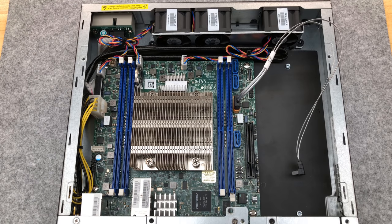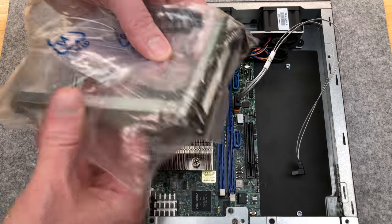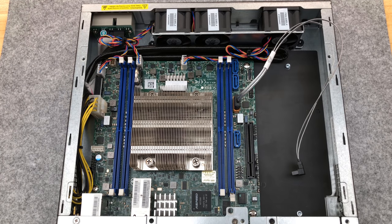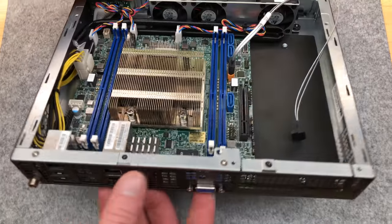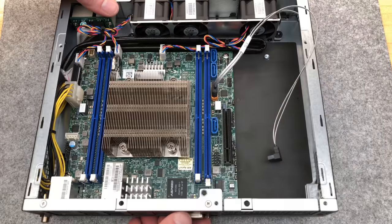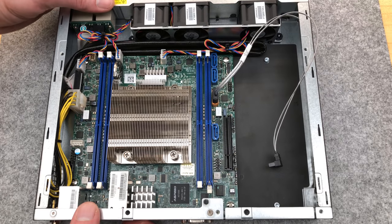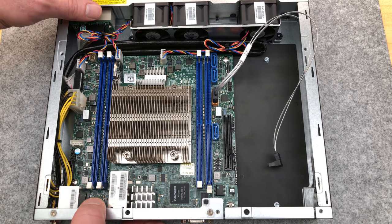You need to put in that right-angle bracket kit I showed you earlier along with a riser card, which I don't have. So I won't be able to use the card laying down half-height, half-length in the slot as it was designed. That's fine — I'll just stick stuff right out the top if needed to get it done.